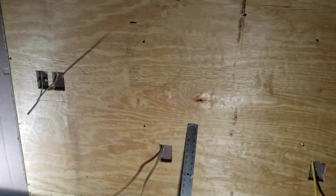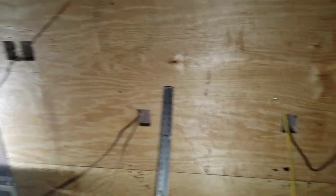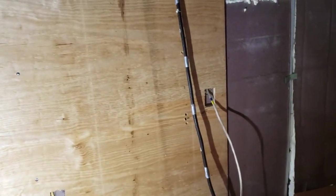Got the wires run up over the ceiling with some clamps temporarily - they're all kind of hanging down here to be put in the panel. That board is probably the toughest one to do in the whole bus, with one, two, three, four, five different outlet holes.